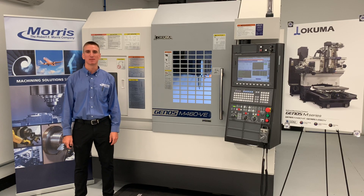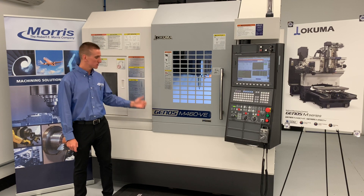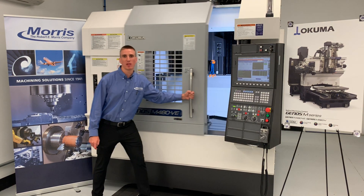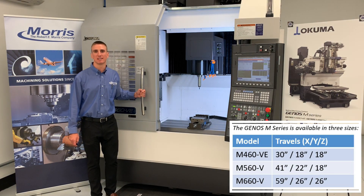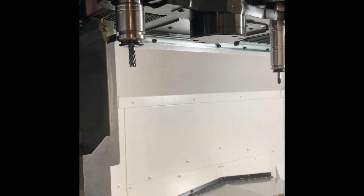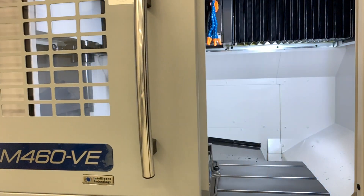Hey everyone, I'm Max Kinney with the Robert E. Morris Company, and this is the Okuma Genos M460VE, Okuma's flagship three-axis vertical machining center. This platform stands alone in our industry's most popular market segment by delivering exceptional performance and reliability at an unprecedented price point.